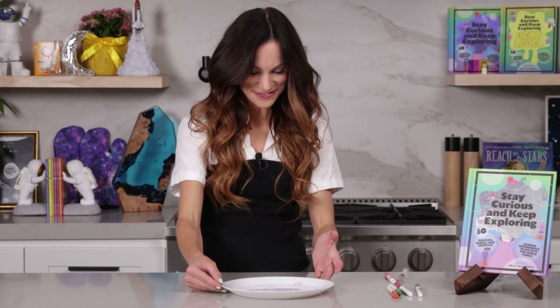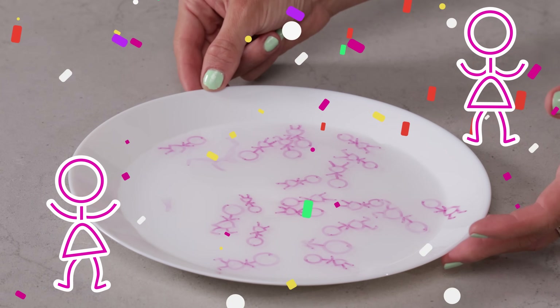And that is our floating stick woman party! Look at that cool pool party!